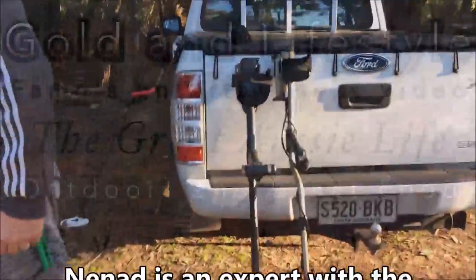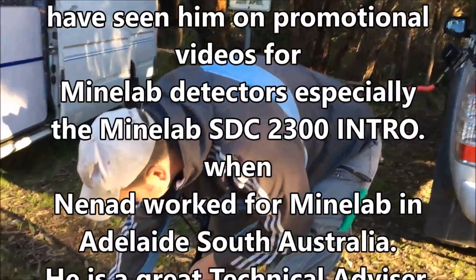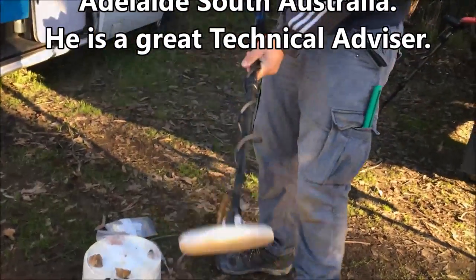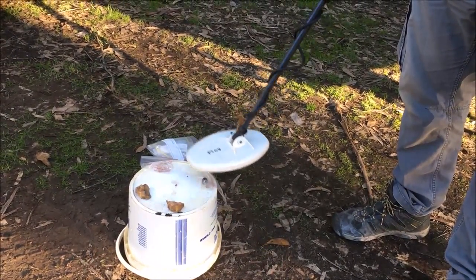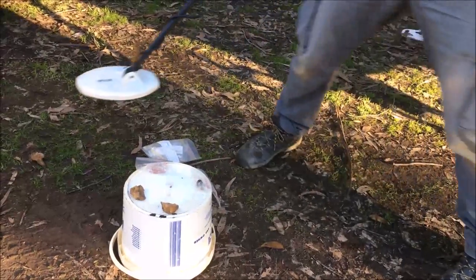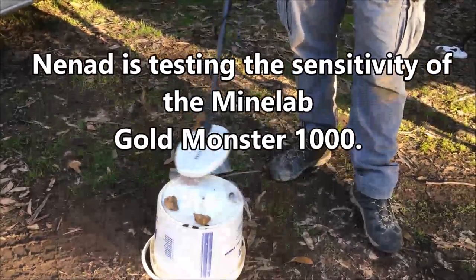Just out here at one of the goldfields. Nennart has kindly brought out some different VLF machines and the new Gold Monster 1000, along with a few sub-gram gold pieces. That's your gold panning stuff, and inside of that are two little sub-gram pieces — so it's picking that up okay.